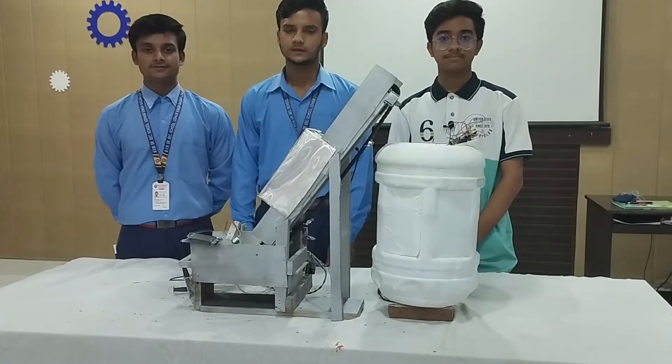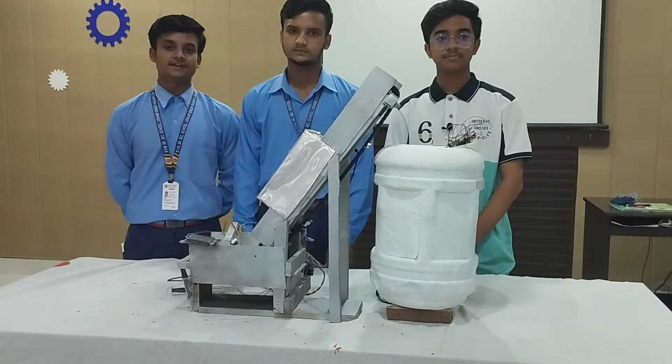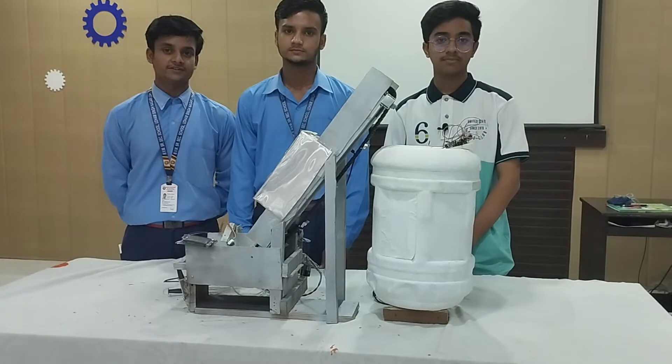Hello everyone, I am Suraj Kumar. I am Sonu. I am Keshav. We are from Bhate Vidya Mandir Senior Secondary School, Uddham Singh Nagar, Rudhyana, Punjab.